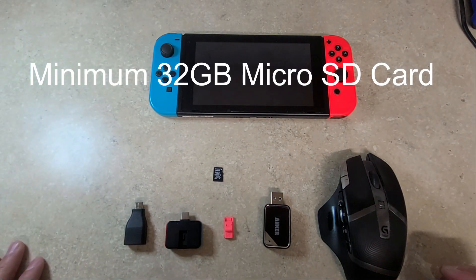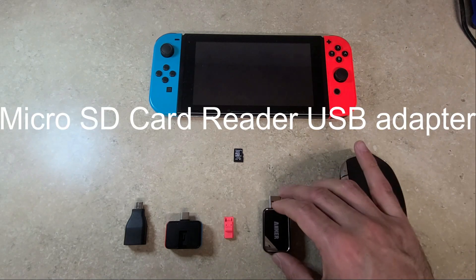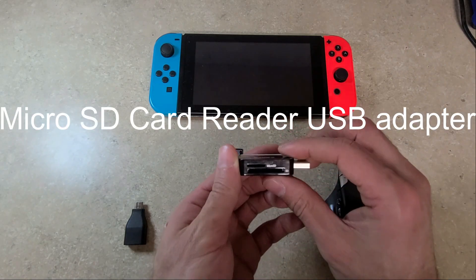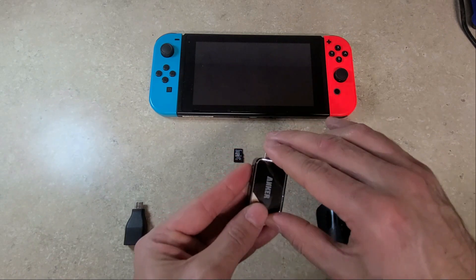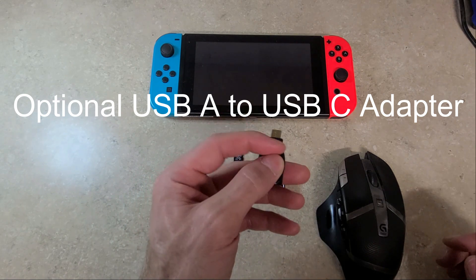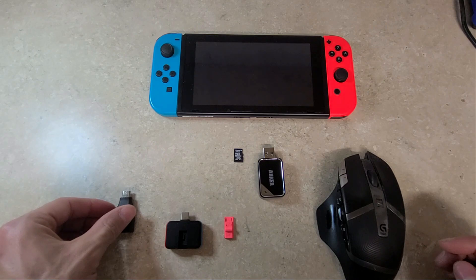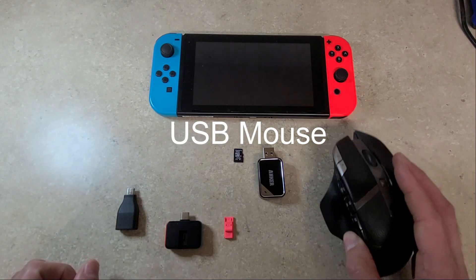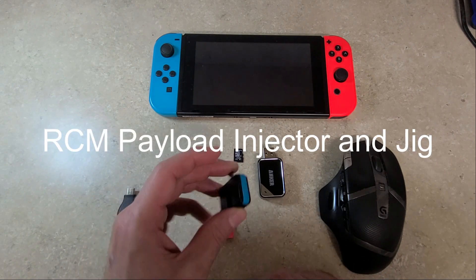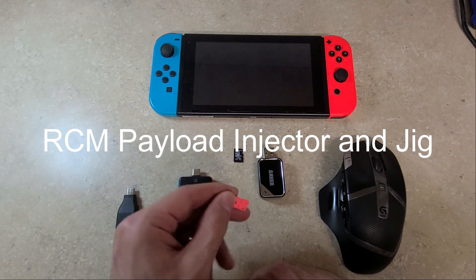Other than the Switch, you're going to need a minimum of a 32 gigabyte micro SD card. You're going to need a micro SD card reader to USB adapter if you don't have a built-in micro SD card reader. You're going to need an optional USB-A to USB Type-C adapter to connect to your Switch, which will allow you to connect a USB mouse or USB keyboard to make it easier to navigate. You also need an RCM loader and an RCM jig.